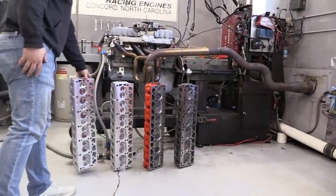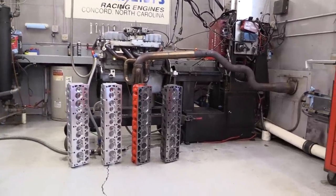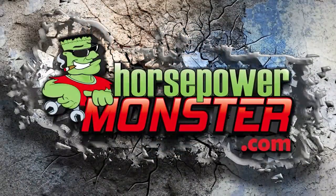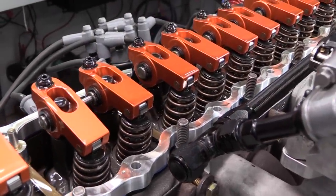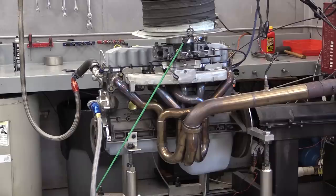Today we are on a dyno death march testing five different cylinder heads for horsepower. If you've seen our previous video testing to see if roller rocker arms can help an engine make power, then you probably recognize Newcomer Racing's dyno mule stroker engine. This is a four-liter Jeep block bored and stroked to four and a half liters, or 275.6 cubic inches, with crank and rods from a 4.2-liter Jeep engine.